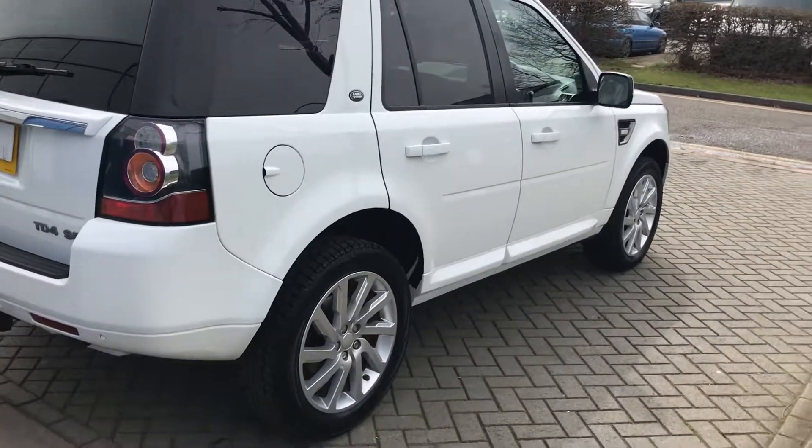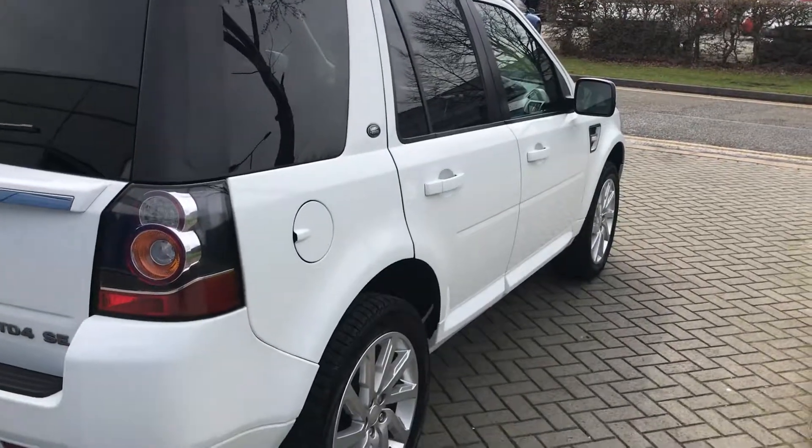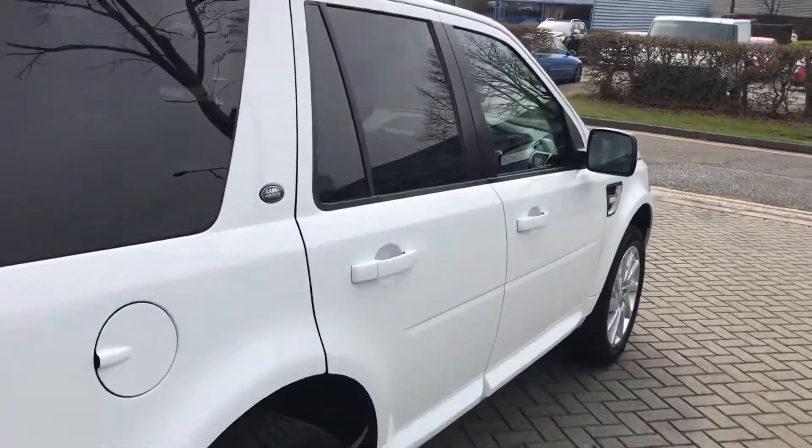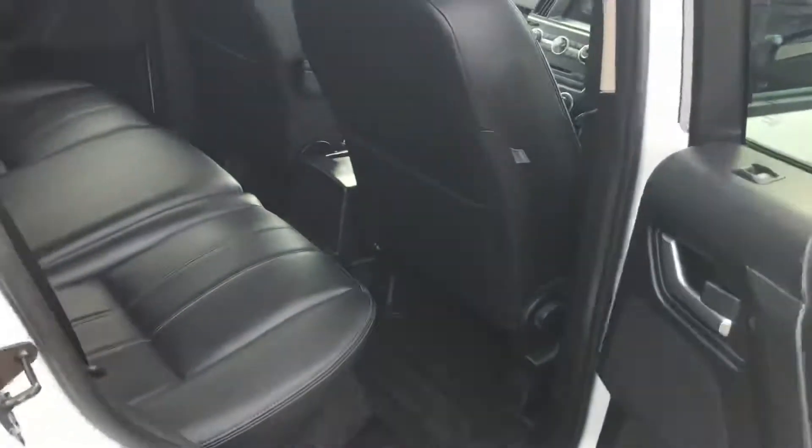It's looking good down that side as well. We own quite a lot of Freelanders — we do very well with them, I find them very good and very reliable. Same engine of course, the 2.2 they're using in the Jag and the Evoque.